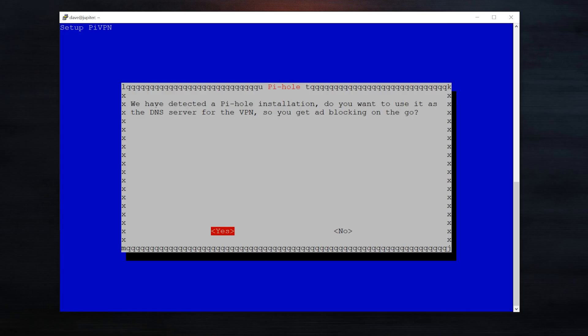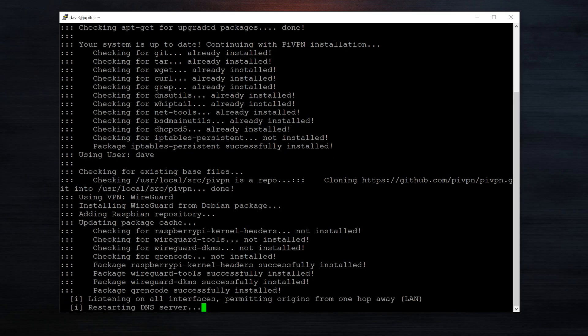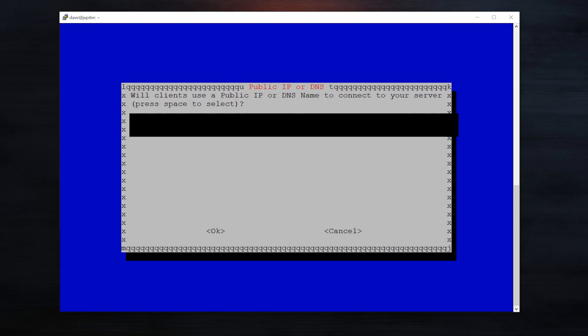Now this is a cool thing — it's already detected that I'm running Pi-hole on this Pi. So it's going to ask me, do I want to use it as a DNS server for the VPN? And I want to say yes. That's a nice little feature that saves me some setup.